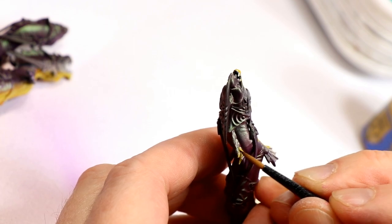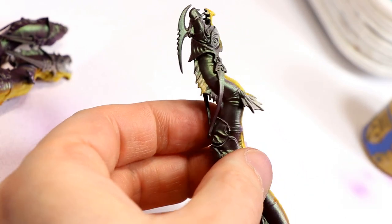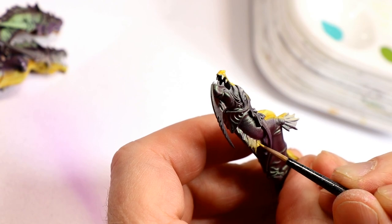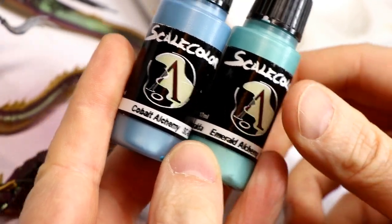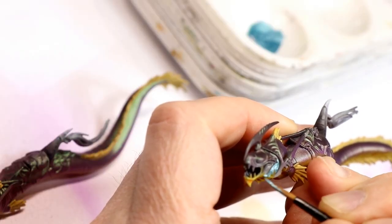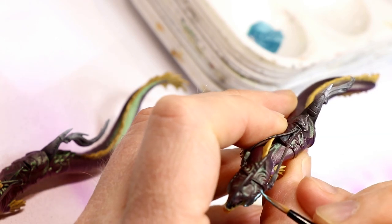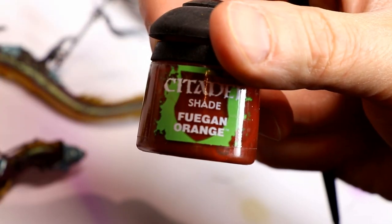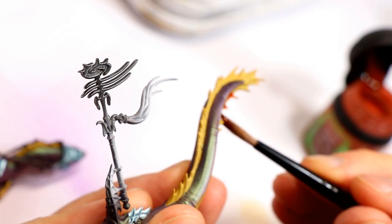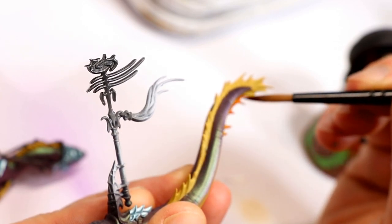For the fins, a base coat of Zamesi Desert — and in hindsight I don't know why I didn't just use Averland Sunset, which is a base and would have gone on a lot easier. I had to apply two or three thin coats to get decent coverage, which is my way of saying just use Averland Sunset and it'll be easier. My favorite step: Cobalt Alchemy and Emerald Alchemy blended 50-50 to get that nice greenish-blue armor color, although there isn't much of it on the eels — basically the helmet, cheek plates, and the back of their saddles. Then Fugan Orange Shade to darken, shade, and tint the yellow color on the fins, giving a nice bright orange-yellow color.